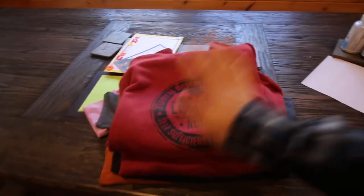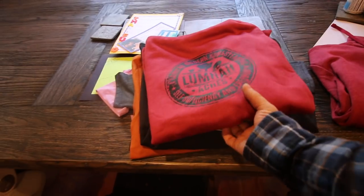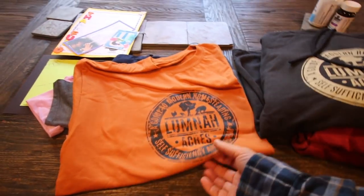Been looking at a couple of different recipes - some of them call for potatoes, not sure if we're going to put those in there for dinner. Let me show you what else we got while we were out - it's a sneak peek. Sweatshirts. T-shirts.